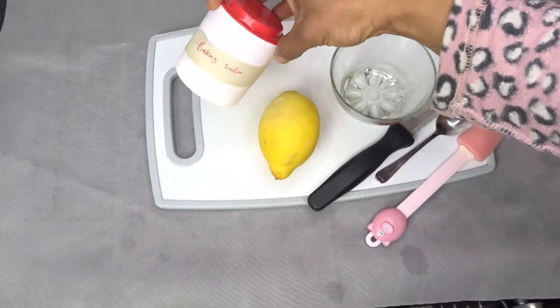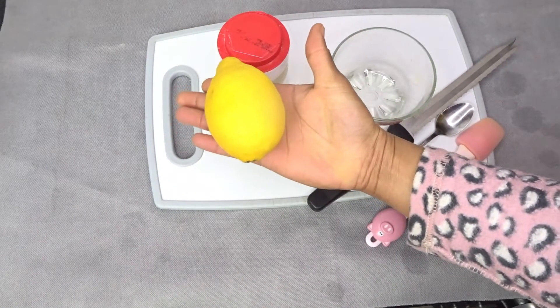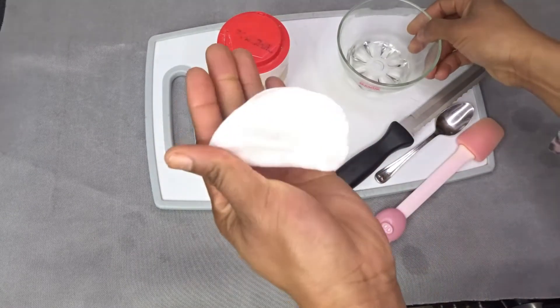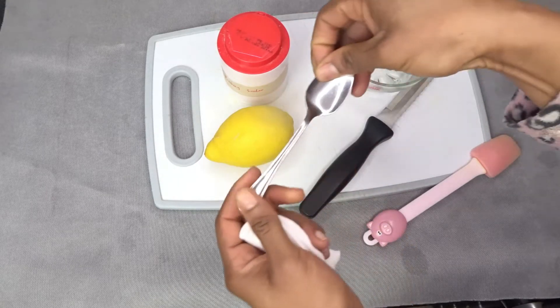This is all we are going to be using: baking powder or baking soda, lemon, a dessert bowl, a pad, a knife to cut the lemon, and a teaspoon.